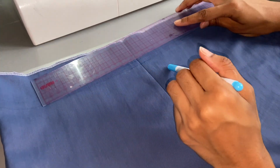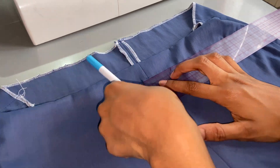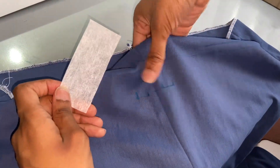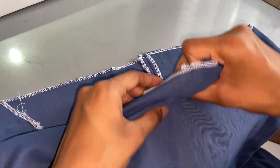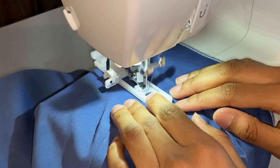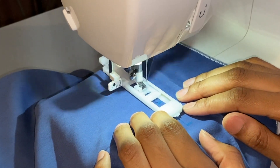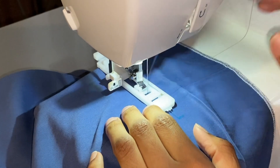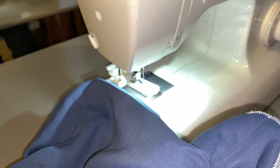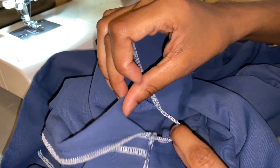Now everything is basically done - we just need to hem the waist and bottom of the pants. I folded my waistband down five centimeters and marked where to make the buttonholes for the pull string at the waist. I cut a small piece of interfacing and ironed it onto the back of that area, did the same at the bottom of the trousers, and ironed the rest of the waistband down. I made two buttonholes around 12 to 13 millimeters wide and 1.5 centimeters away from the center front, then carefully seam ripped them open. I sewed the waist closed with a straight stitch but left a gap big enough to thread the elastic through.